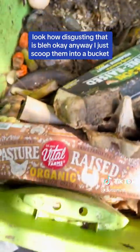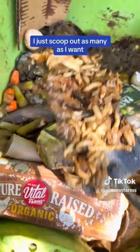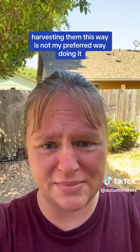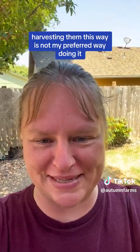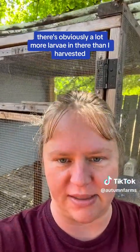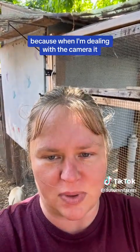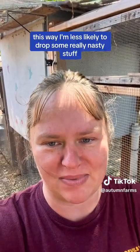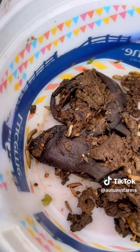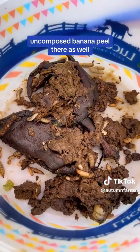Look at how disgusting that is. I just scoop them into a bucket, as many as I want. Harvesting them this way is not my preferred way of doing it, I'll admit. When it comes to things like this, I'm definitely a girly girl and it grosses me out. There are obviously a lot more larvae in there than I harvested, but anytime I do a video like this I just don't like to do too much, because when I'm dealing with the camera I drop things more often and I'm less likely to drop some really nasty stuff that my dog's going to try to eat. Here's what I've got — you can see them moving around, they're definitely alive. There's a little uncomposted banana peel there as well.